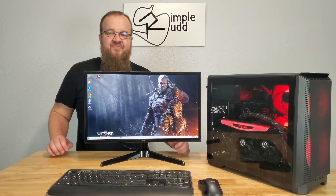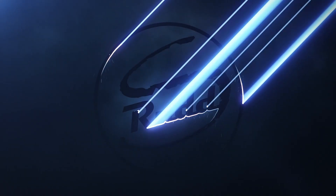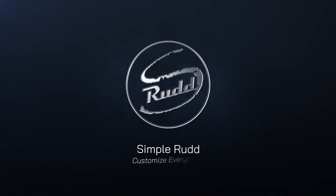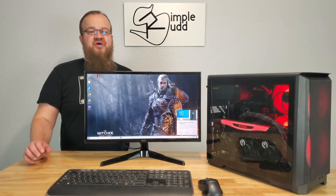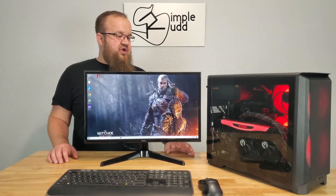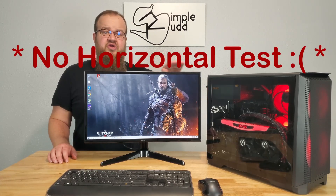All right, it's time to do some temperature tests on the graphics card. Welcome to Simple Run. On this episode, I'll be comparing the temperature difference between running your air-cooled graphics card vertically compared to horizontally.